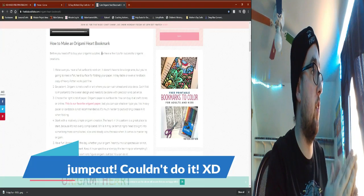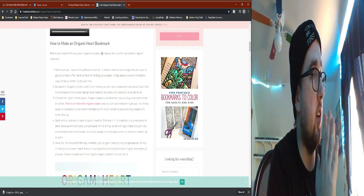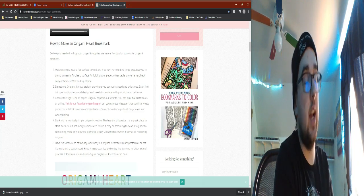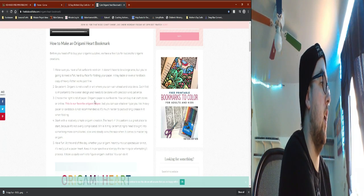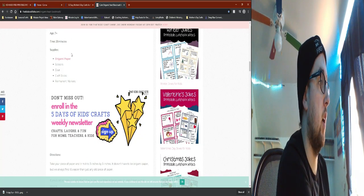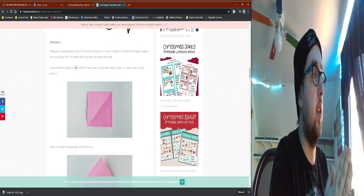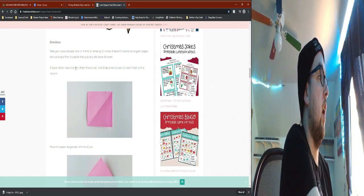The next craft is the origami heart bookmark. I tried doing it myself and had issues, so instead of struggling and getting frustrated, I'm going to walk you through the tutorial on that kidscraftsite.com. Before you get your supplies, they have some tips: have a flat surface, be patient, choose the right kind of paper — I think that's where I fell apart — start with a simple creation, and have fun.